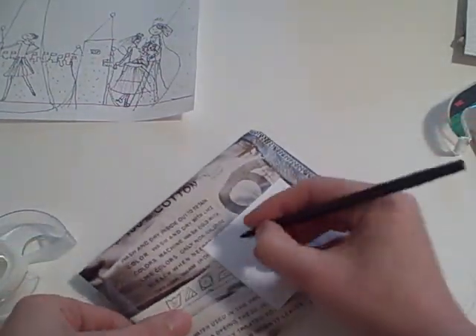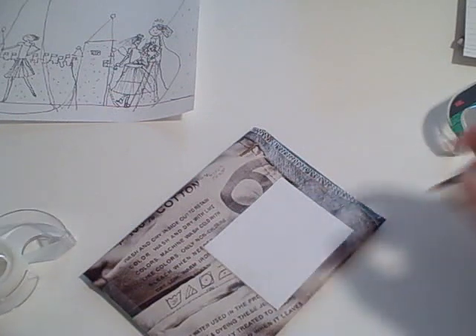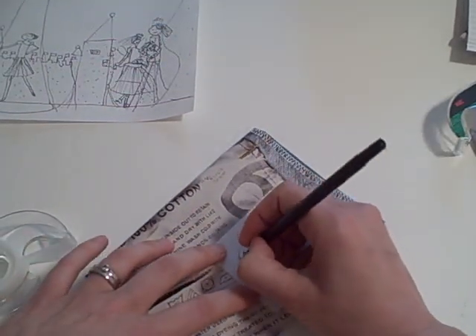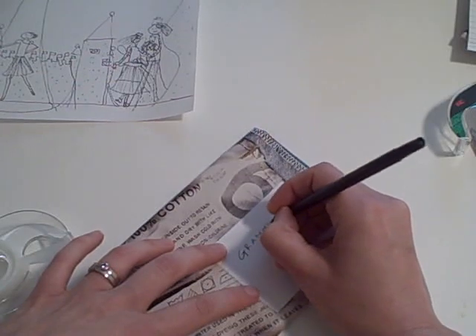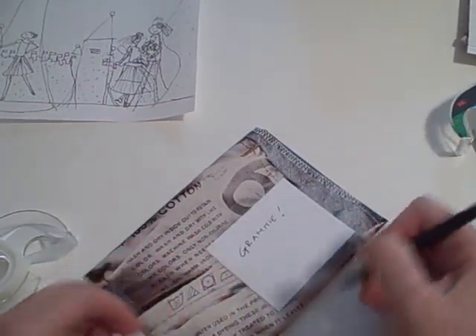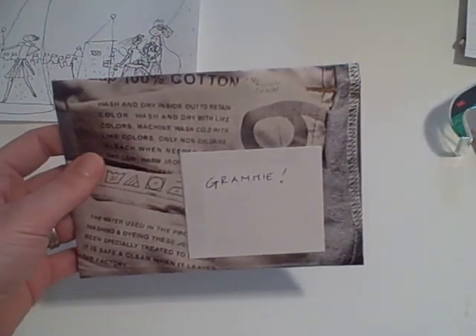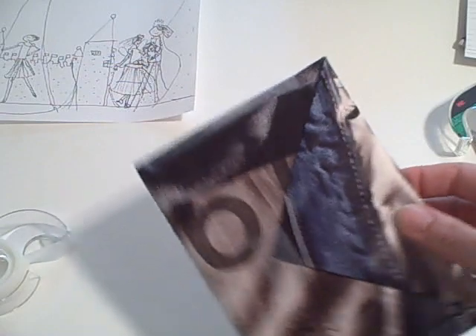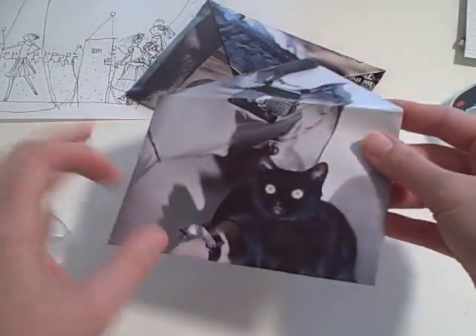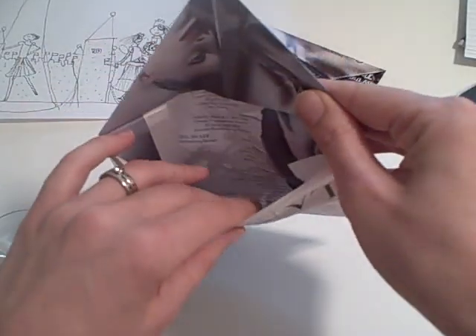Right — address. So this goes to Grammy, and then her address. That's it, put the address here. I don't always even put a return address on. So here's another one that's an envelope that we made, again from a magazine.